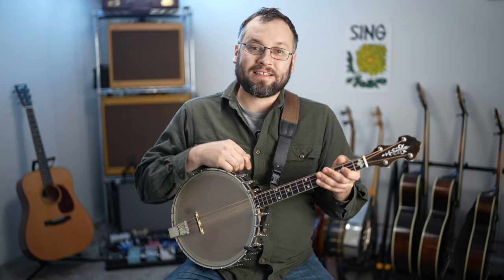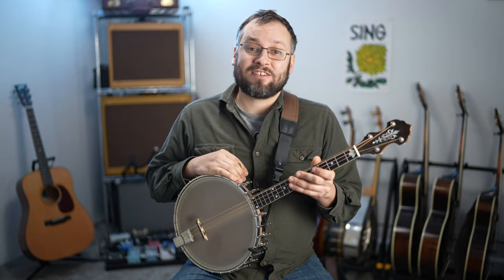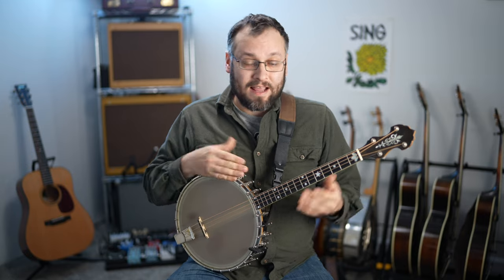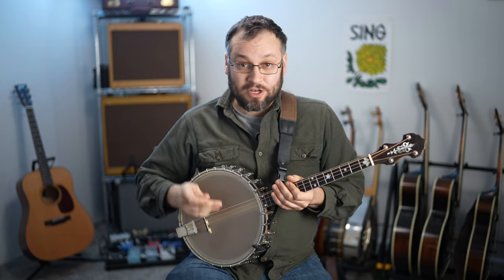Hi everybody, welcome back to Mando Lessons. My name is Baron Collins Hill. In this week's lesson we're going to be talking about tenor banjos, tenor guitars, octave mandolins — larger scale instruments that have a longer scale length from nut to bridge, but are tuned like a mandolin just down an octave. So G-D-A-E.